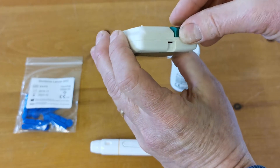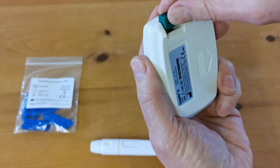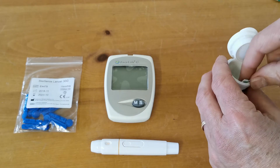So that's done by applying the code chip into the top port on the reverse of the meter. There we go, that's in place, and now when you come to take a test strip out and you're ready to do a test.